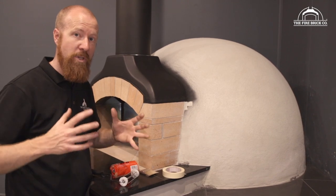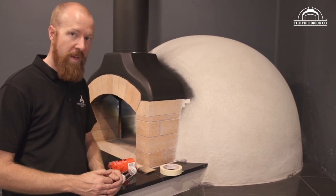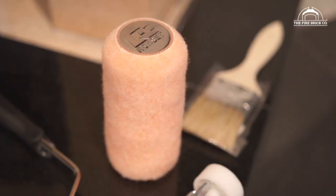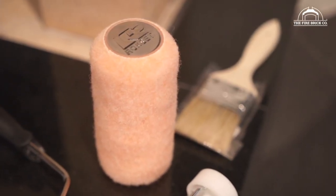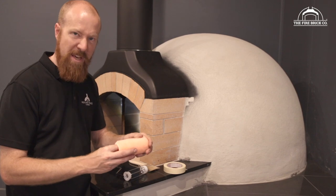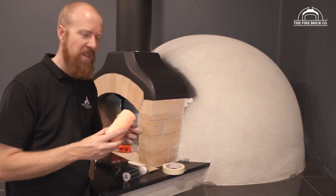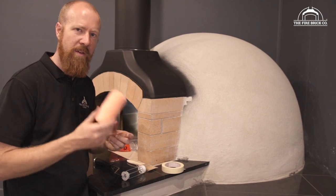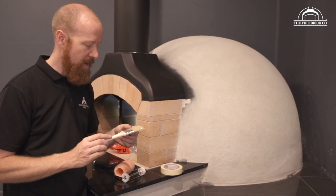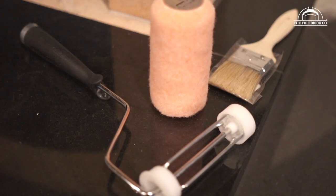That's why we really recommend doing those four major firings to get rid of all that excess moisture. You'll need some tools — I recommend just a small roller. This is a fluffy cover; it's quite thick, so it actually picks up and holds quite a lot of the render. I don't recommend using the microfiber ones because they're just a bit too thin to hold the thick paint. You'll also want a little brush — it doesn't have to be anything super special. In fact, I recommend using something you can throw away at the end, because the acrylic render is notoriously hard to wash out of brushes.